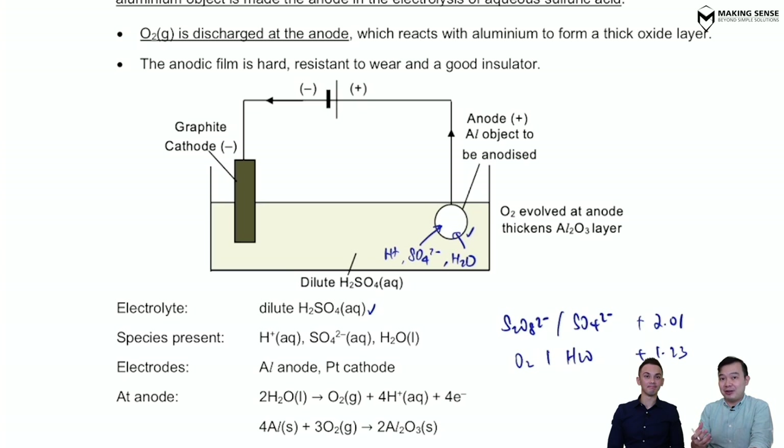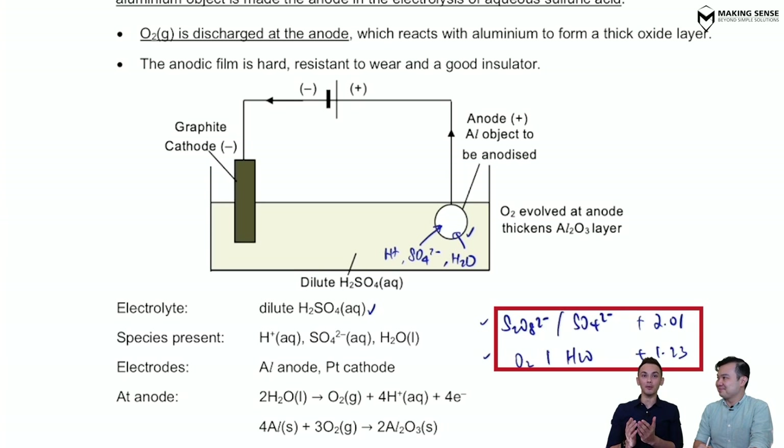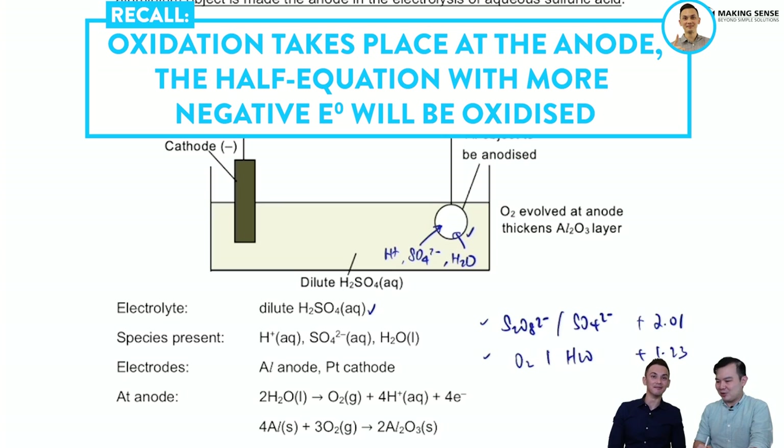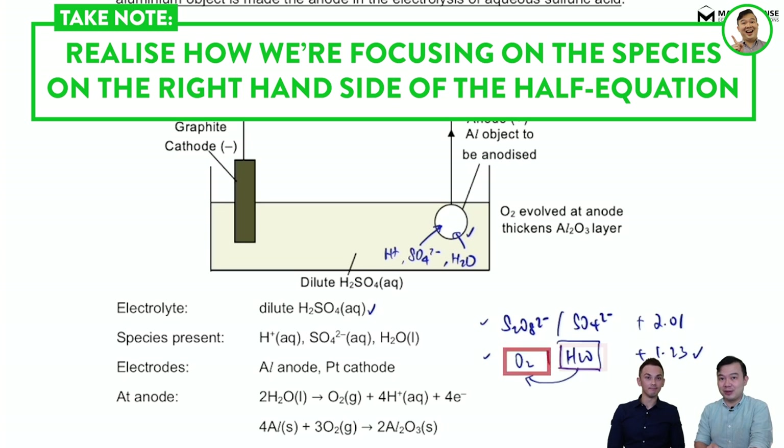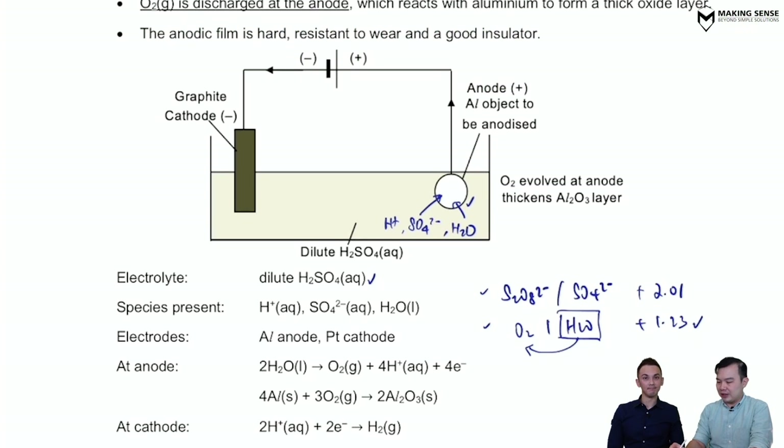We're going to write out their half equations as well as their E° values. At the anode, what kind of values am I looking out for? I'm looking for the one that is the more negative for oxidation. Between these two, the one that is more negative is +1.23, so water is going to get oxidized to produce oxygen. That's perfect because the oxygen produced is right beside the aluminium — it will react with the aluminium to give you that protective layer of aluminium oxide.